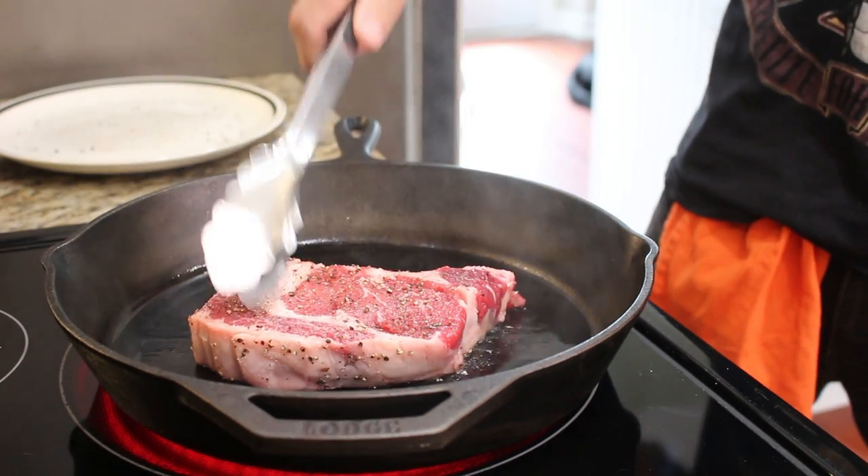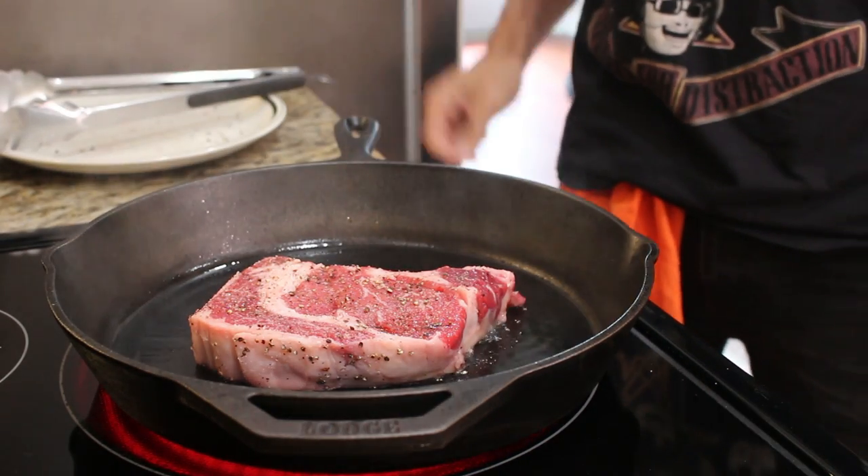Always lay the steak away from you so you don't splatter up and get a burned belly. Rule of thumb: four minutes per side to get medium rare. I like my steaks medium rare. You can go a minute longer for medium, a minute longer for done, and a minute longer per side for well done. If you're cooking your steak well done, you might as well eat a catcher's mitt.